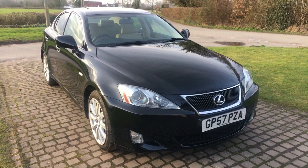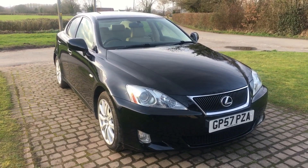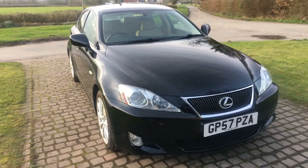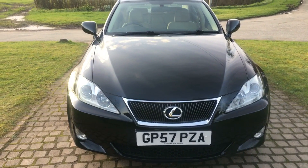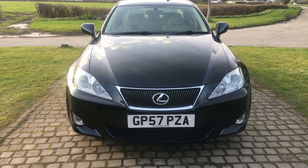This is a quick walk-around video for a Lexus IS 250. This is the SE model, multimedia with sat-nav and rear parking camera. Finished in black with contrasting light interior — really good-looking car.